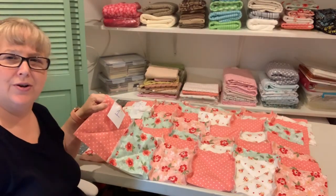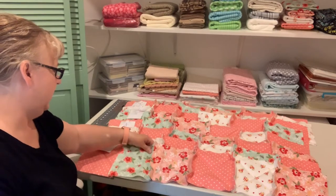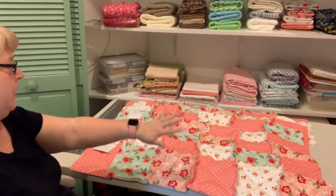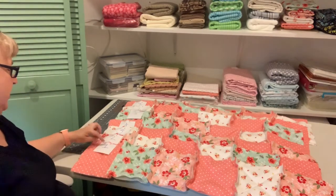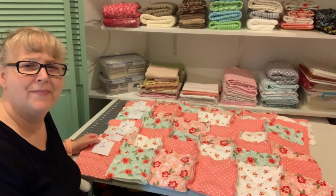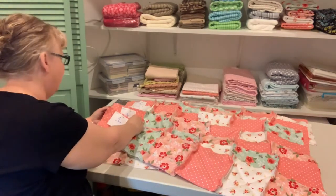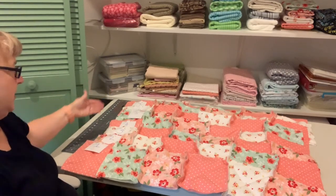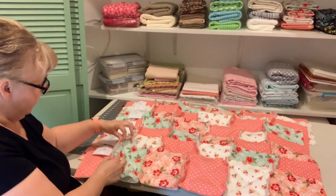Now that we've sewn the X's in all of our squares, lay them out in a pattern that makes sense to you. The key is to try not to let the same prints be on top of each other — you want some variation. I've already laid out all my rows and pinned them together. I number my rows because as I'm piecing them together, sometimes they can get out of sync, so I just number rows one through eight.